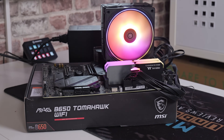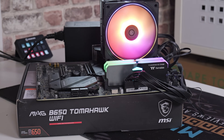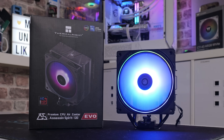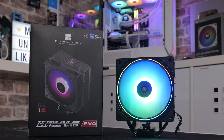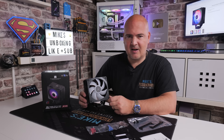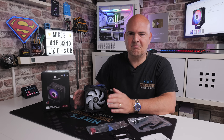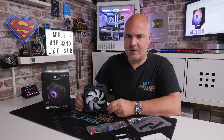There are three, possibly four, different versions of the Assassin Spirit 120 EVO. There is the ARGB one, which we've got here in black. There's also a white version with ARGB, and also a black version with a blacked-out fan, which is a little bit cheaper. Weirdly, the black ARGB one at the moment is the most expensive of the bunch. The white one, if you're going down the white build route, is actually a couple of pounds cheaper. Normally white components are more expensive, but it seems to be the other way around currently, at the time of recording, which is September 2025.